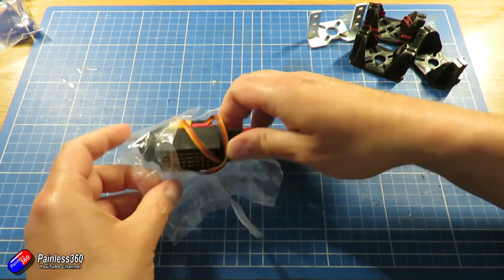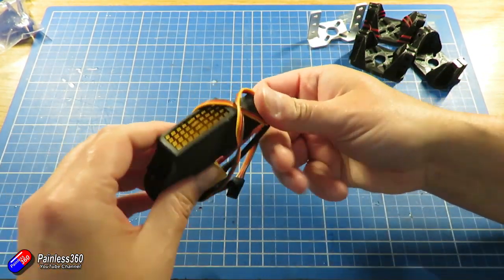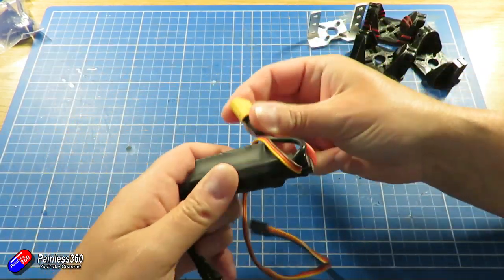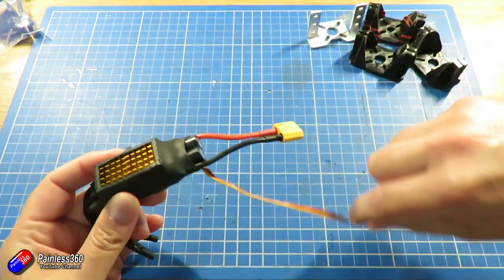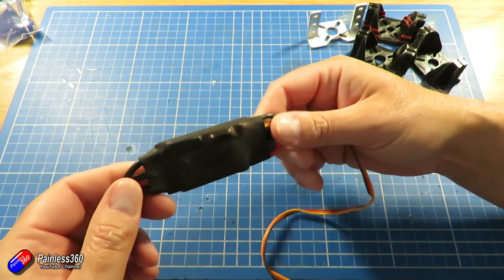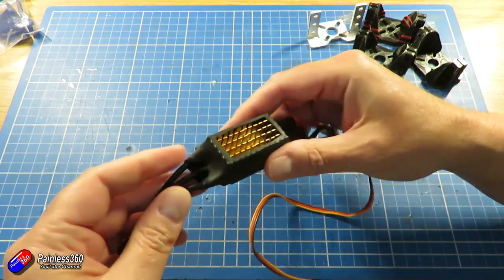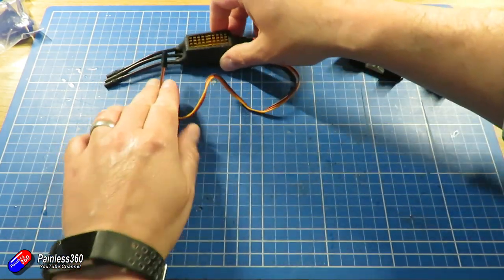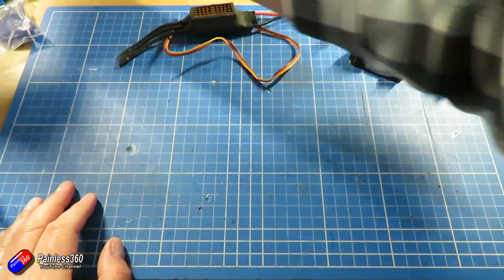Next thing to have a look at is the ESC. This is the Right Wing ESC that goes along with the upgraded motor. This is a beast - I think it's an 80 amp - and it is covered in heat sinks. It's going to go inside the chassis at the back. We have nice bullet connectors for the motor, so that's going to be an easy thing to connect up, but we're going to have to find a place for that.